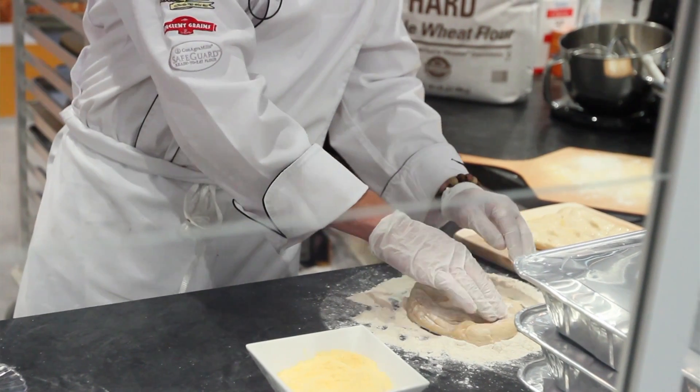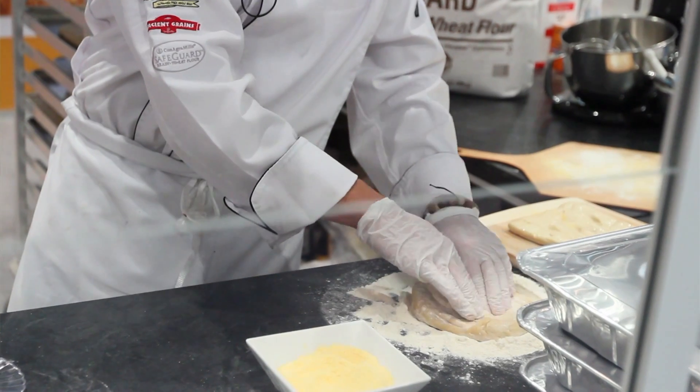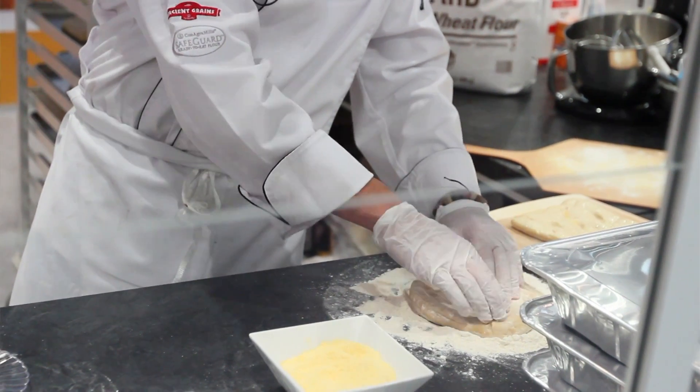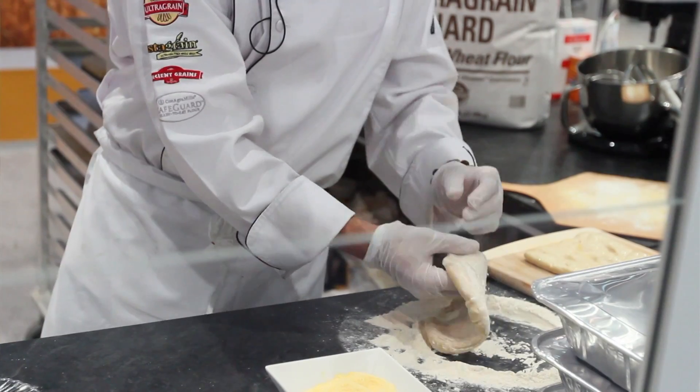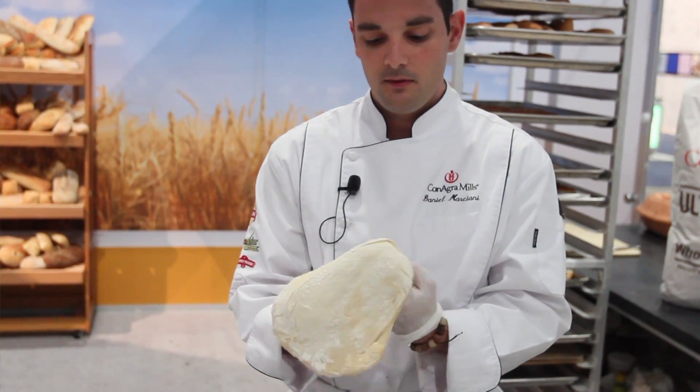UltraGrain is a flour that's actually a specially selected variety of white wheat that's milled to the texture of white flour. It's something that we actually introduced way back in 2004 to the industry, but over time we've been rolling it out to more and more people and particularly at retail. So now we're working hard to get the word out to bakeries and pizzerias about the benefits of UltraGrain and improving nutrition in their finished goods.